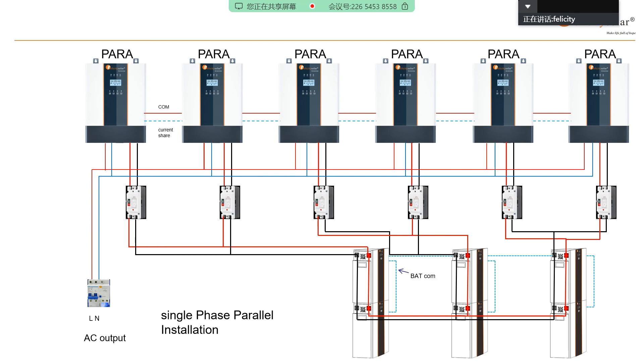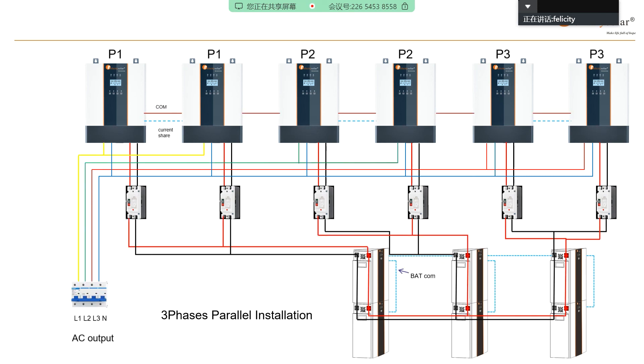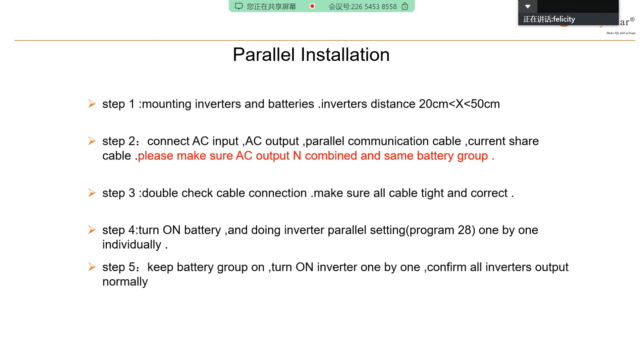If you don't know how to do the parallel installation, you can follow this video and follow these steps: step one, step two, step three, step four, five, six — and refer to the user manual. If you follow all these steps and check the user manual carefully, it should be without any mistakes.